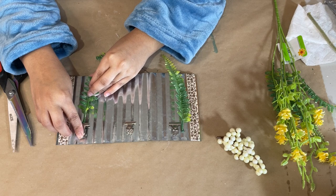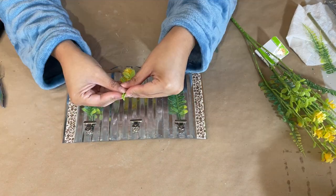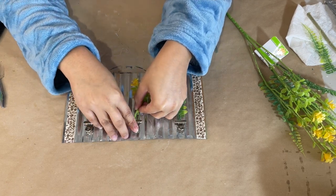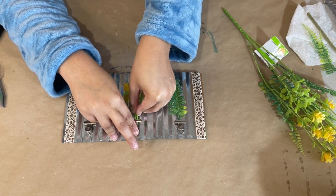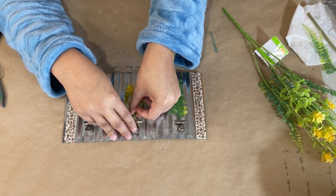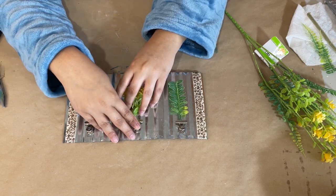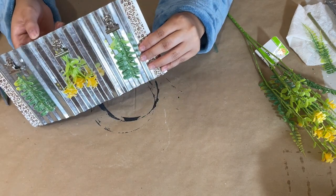I'm also showing how you can place flowers in the center — that looks really adorable too. I do want to make this a full photo gallery once I get the right photo sizes. I think it's super cute for an office space or workspace to display family photos. Finally, I'm creating a little hanger on the back using jute string and hot gluing it down to the back of the sign.